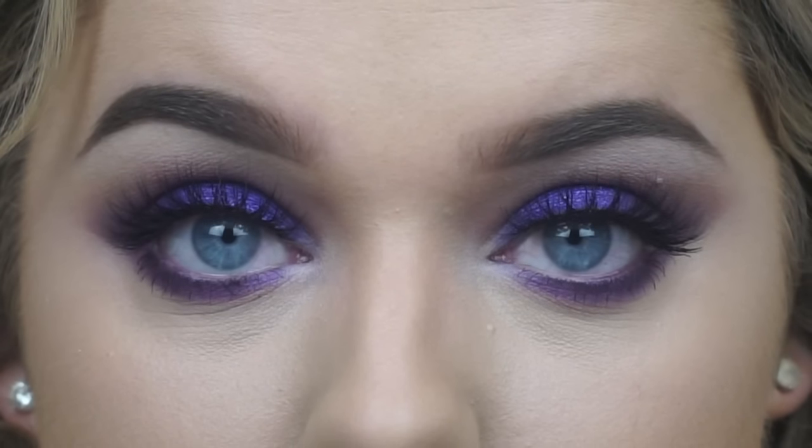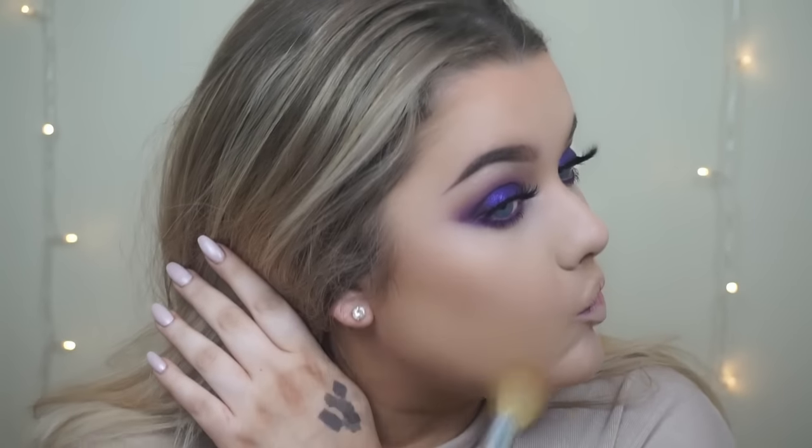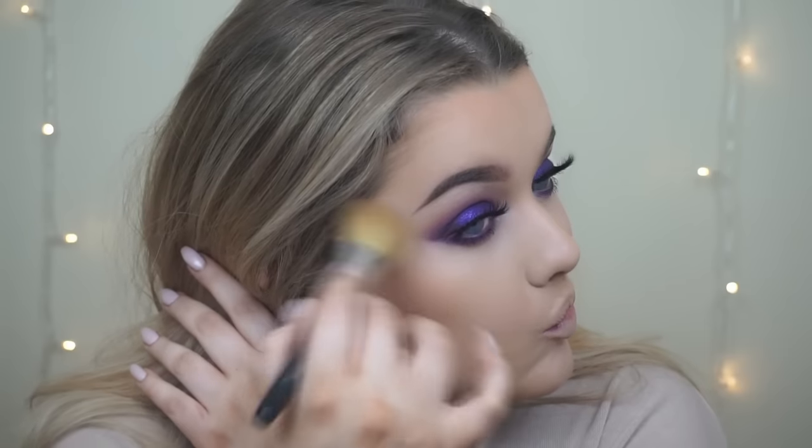Moving back onto the skin, I'm taking the Bourjois Golden Bronzer on a fluffy cheek brush as usual and just using that to bronze up and warm up all around my face.